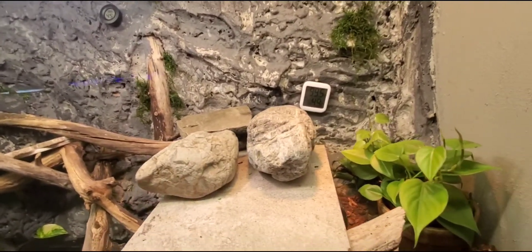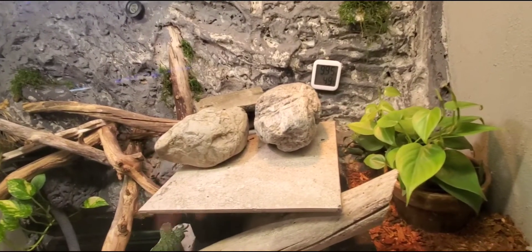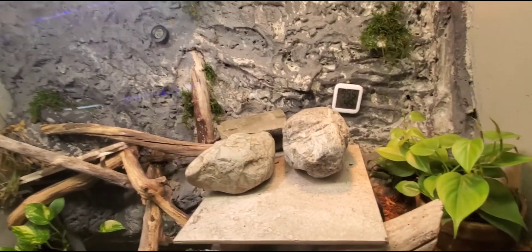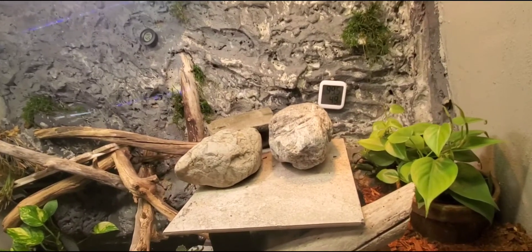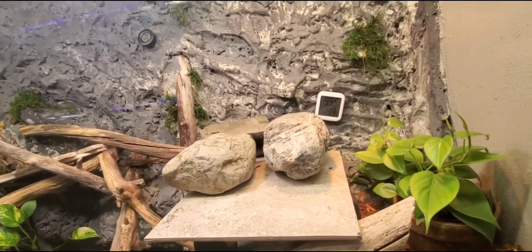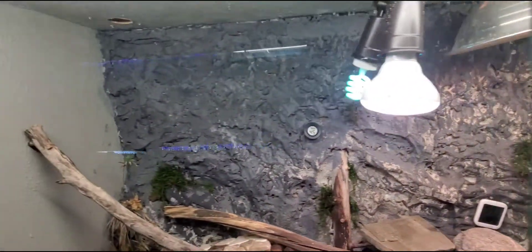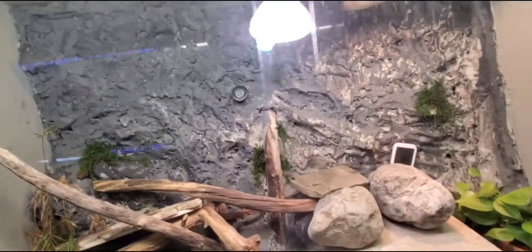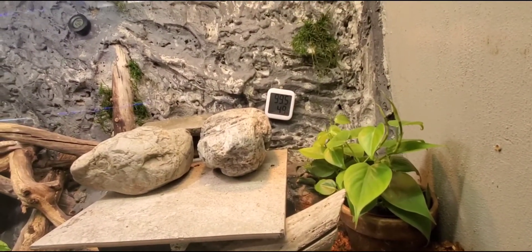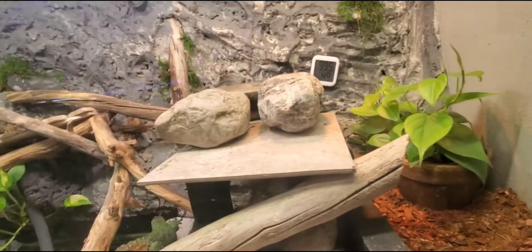On the basking side, my temp gun reads anywhere between 105 and 110 degrees on the top rock — that's the hottest point and it's perfect. She normally doesn't bask there much; I think it might be too hot for her but she regulates her own temperature and follows her instincts. She'll go up there if it's cold — I live in Western New York and it was 13 degrees outside last week. The enclosure stayed the same; the plywood plus 10 cans of spray foam insulation in the background keeps it consistent. The hot side stays between 97 and 99 degrees with about 49% humidity.